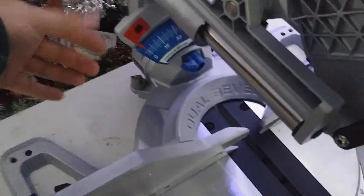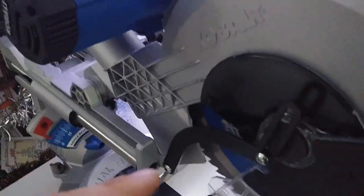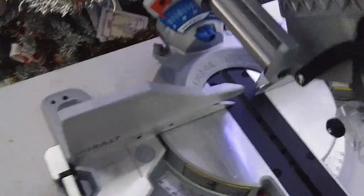To cut your bevels, you've got this blue paddle here. On the old saw, you had a knob around the backside to loosen it — that didn't really bother me. But it makes sense with this bigger saw to have the paddle up front, because it is more of a reach. With the other saw being quite small, that wasn't an issue.